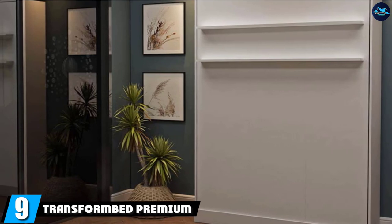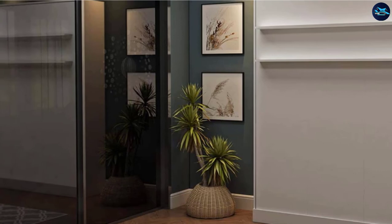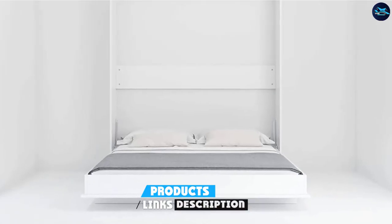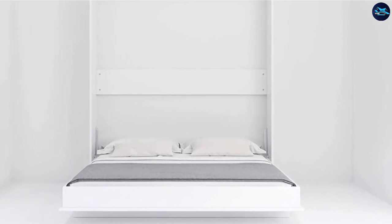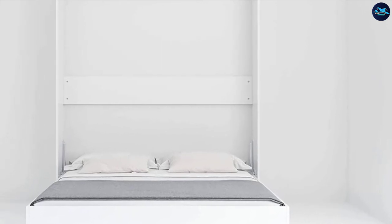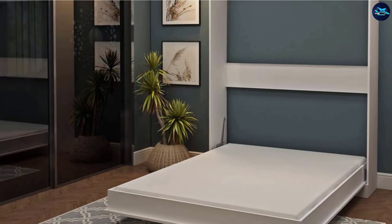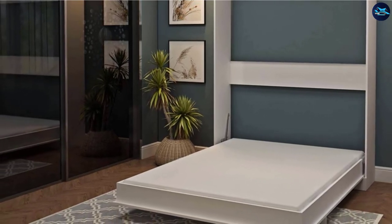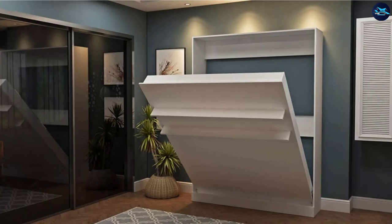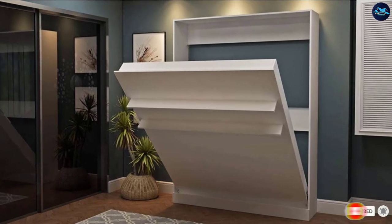Next at number 9, we have the Transformed Premium Eco-Queen Murphy Wall Bed. Transformed is a simple, sleek, no-frills option to create a fold-away Murphy bed in any room in your house. The product is made of quality eco-friendly and recyclable material sourced in Europe. The minimalist frame is lightweight and easy to assemble. This Murphy bed must be secured to the wall, anchored to wooden or metal studs, concrete, or a brick wall. The hardware mechanism uses an advanced hydraulic opening system for smooth and easy operation. A mattress is not included, but the company recommends a memory foam mattress.